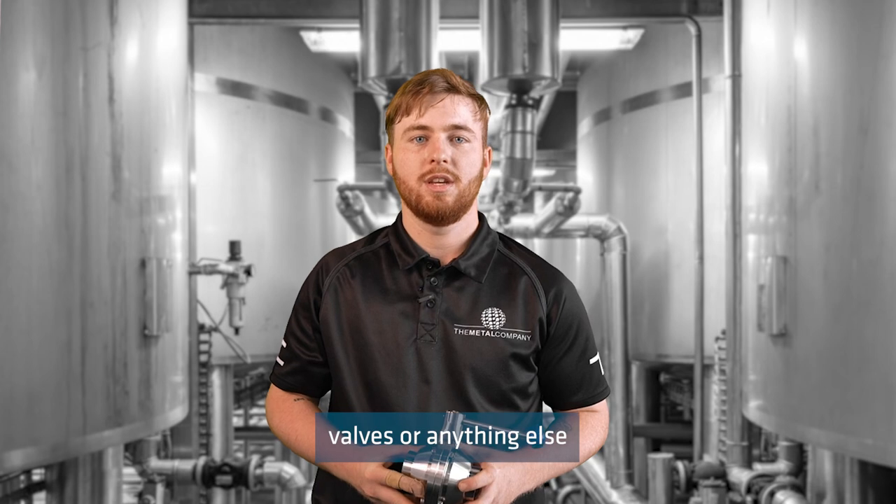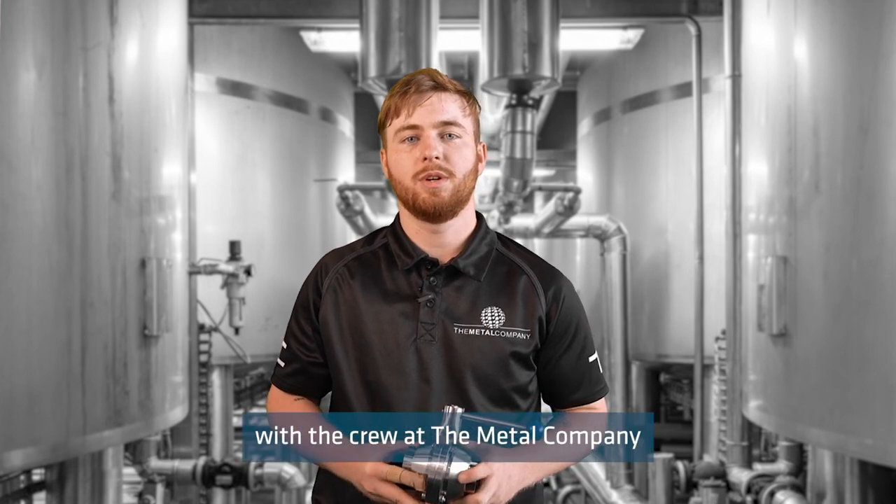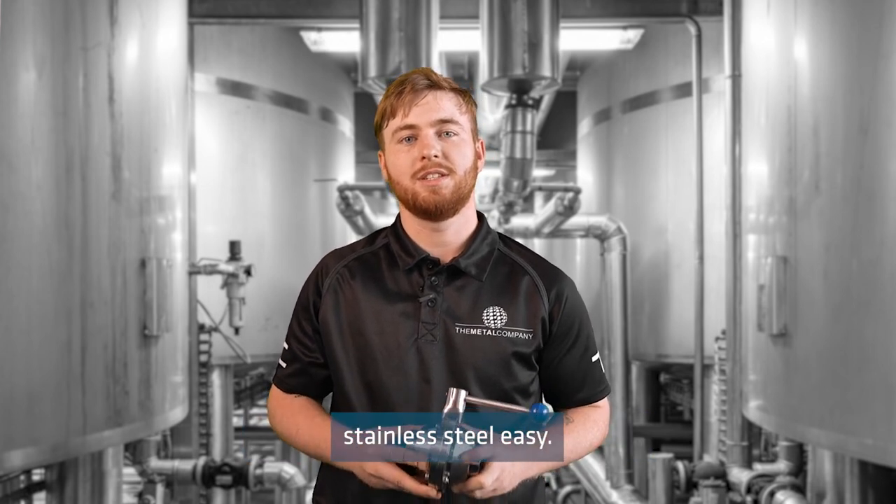If you have any questions on sanitary ball valves or anything else, please get in touch with the crew at The Metal Company, because we make buying stainless steel easy.